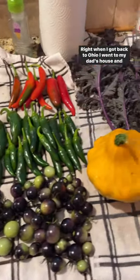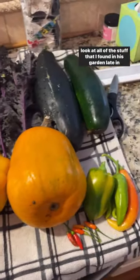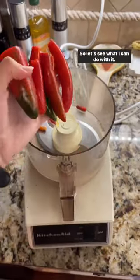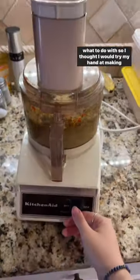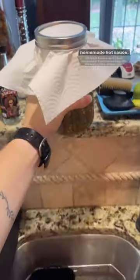Right when I got back to Ohio, I went to my dad's house and look at all of this stuff that I found in his garden late in the season that was about to go bad, so let's see what I can do with it. There were tons of miscellaneous peppers that I didn't know what to do with, so I thought I would try my hand at making homemade hot sauce.